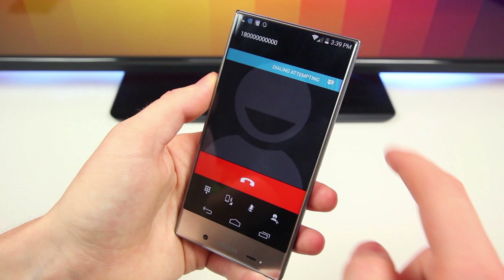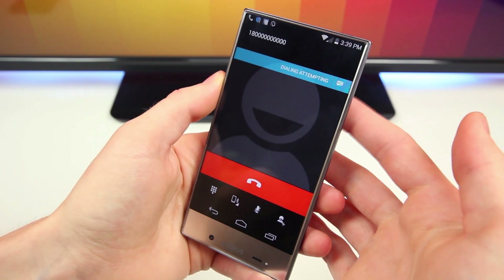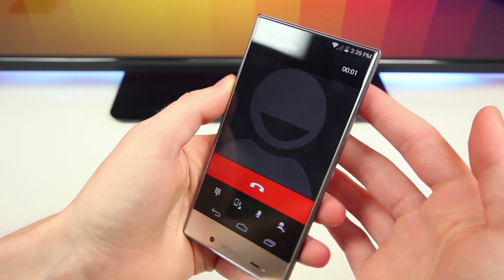The speaker used to answer calls is actually embedded into the phone, as it uses bone conduction technology to vibrate and transmit sound through your skull. It's one of the only phones to use this technology in the US, and it works surprisingly well — it's loud and the speaker quality really isn't too bad at all. If you're familiar with Google Glass, it features the same bone conduction technology.